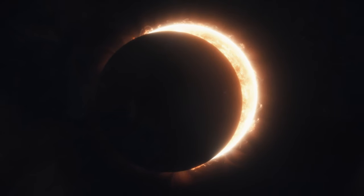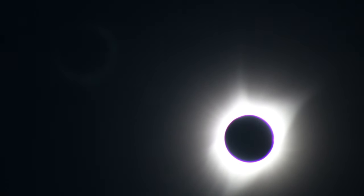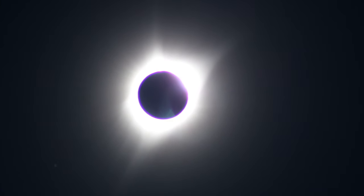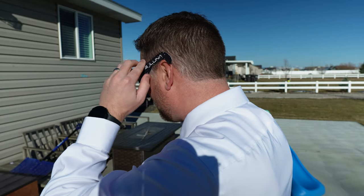If you are in the pathway of totality, you can actually take off your solar eclipse glasses only during the moment of totality — when the moon is completely over the sun and you're seeing the corona on the edges. That's the moment you can take off the glasses and just enjoy it. It's safe not to wear them then. But as soon as the moon moves further and the sun starts coming back out, turn away, put the solar eclipse glasses back on, and then you can look again.